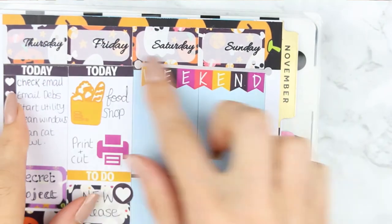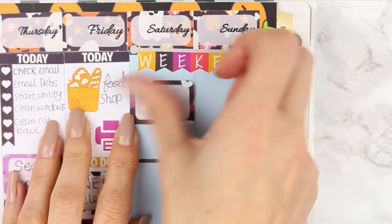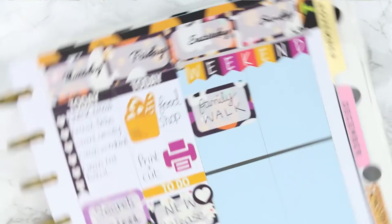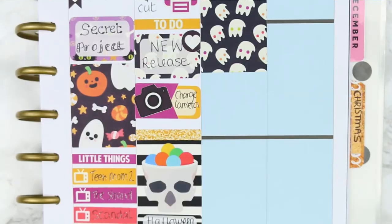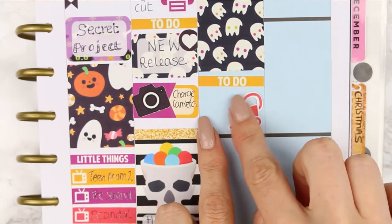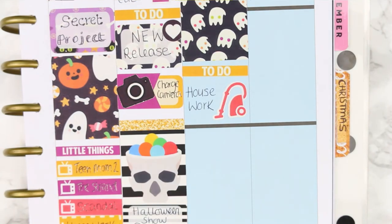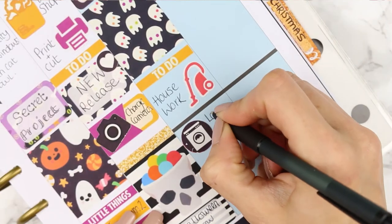For the weekend I started with the weekend banner and then put down a half box because I want to make sure we go out on a family walk, blocking off some of the time with my full box. Underneath I put my to-do header because I have some things to do on Saturday — housework and some laundry including washing their uniforms. I used the large icon of the hoover for housework and the large icon of the washing machine for laundry and uniforms.